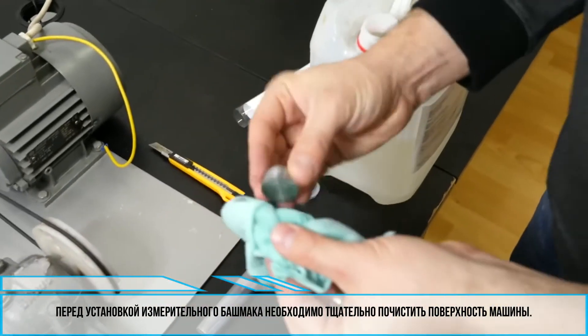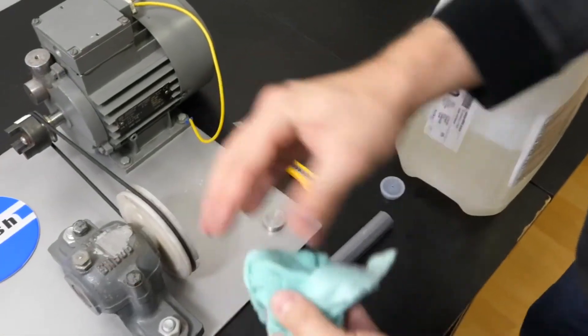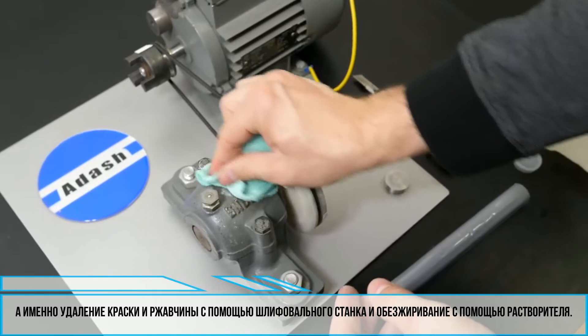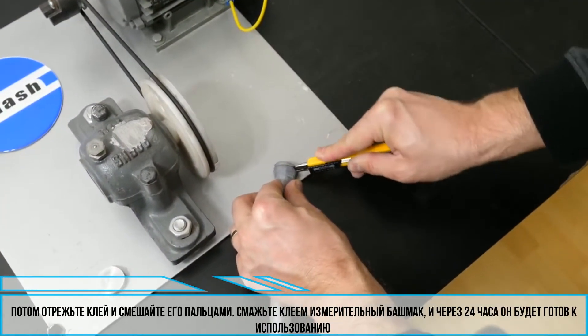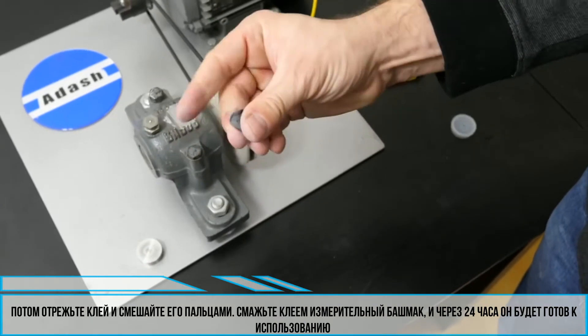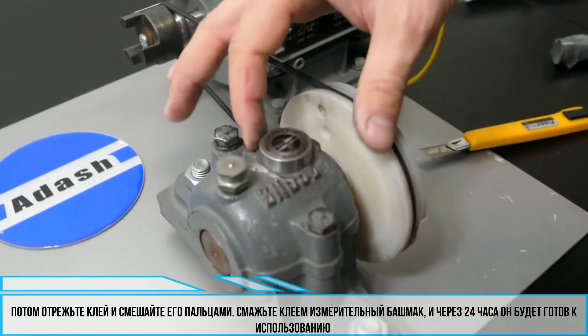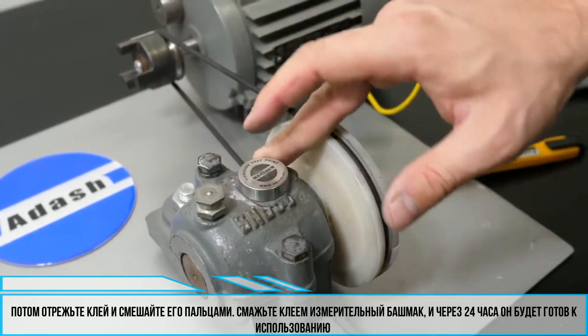For mounting the measurement pad, it is important to clean the machine surface. This means removing paint and rust with a grinder and degreasing with solvent. Then cut the glue, mix the two glue components between your fingers, and glue the pad. After 24 hours, the pad is ready to use.